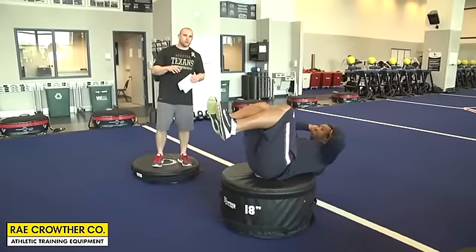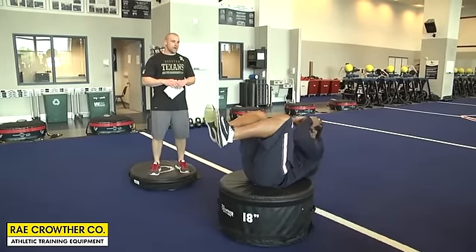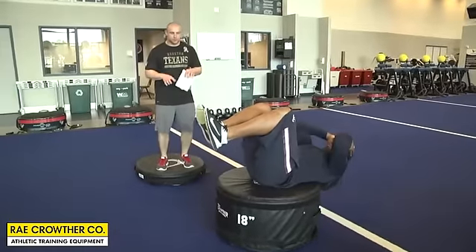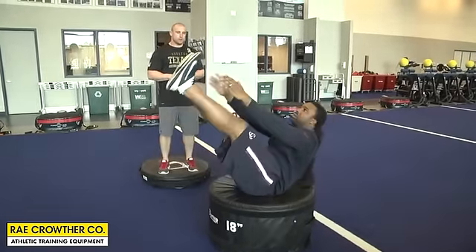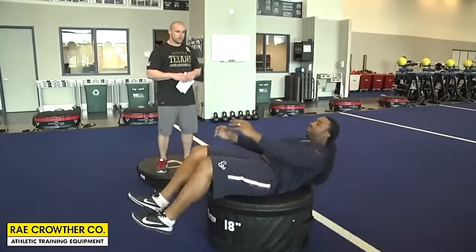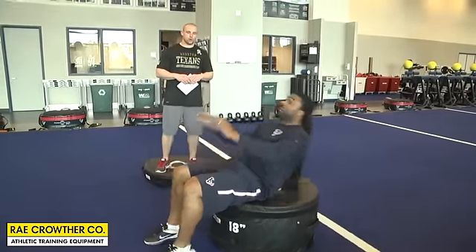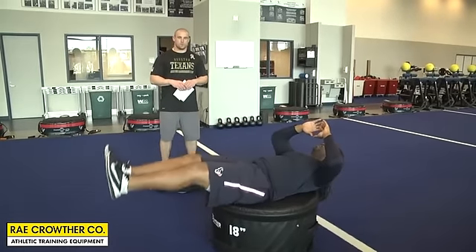Another great tool for our boxes is core work. Brian's going to knock out some crunches. Because it's a softer surface, he really has to stabilize and work his core harder. He'll go right into a V-up. The possibilities for core are endless — you can do a Russian twist to work rotational core, you can add weight to make it harder, and you can go to leg raises to work the lower core.